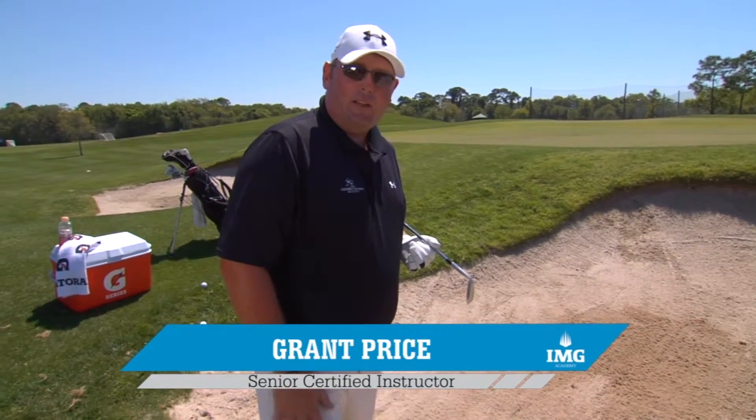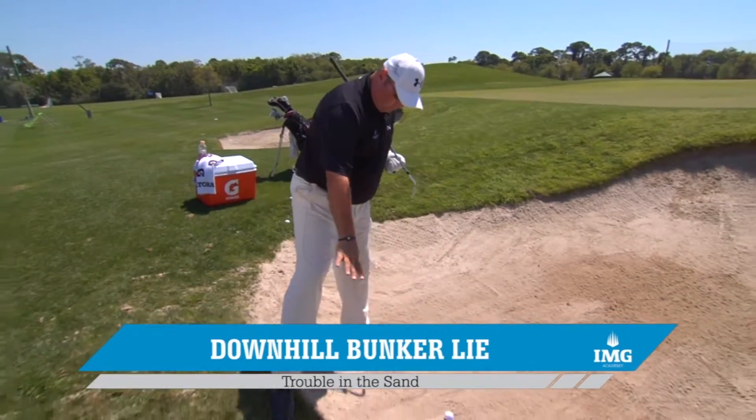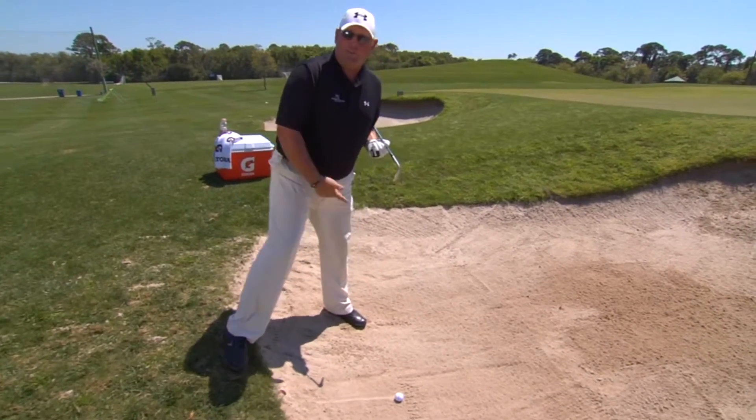So here we are in our second video. We're tackling downhill lies in a bunker. It's a little tricky shot. Normally when the ball tends to roll in just past the edge of the bunker here and you're left with this real uncomfortable lie. Very tricky little lie.